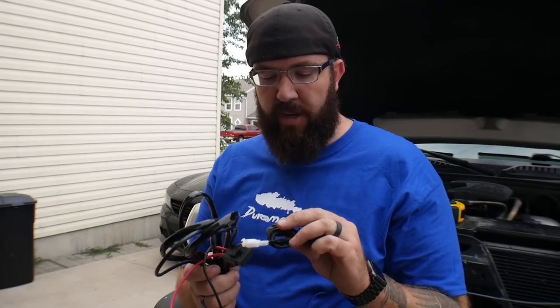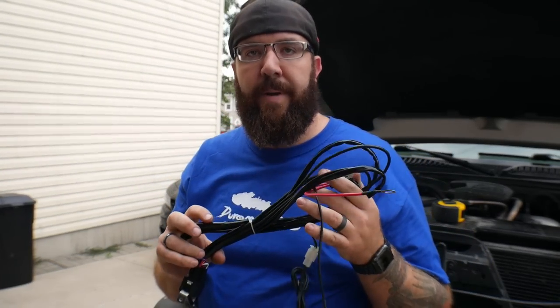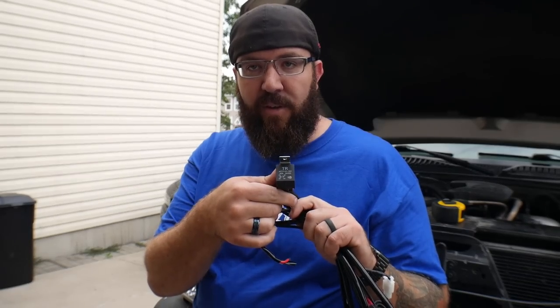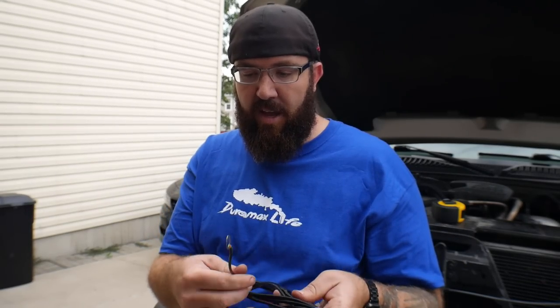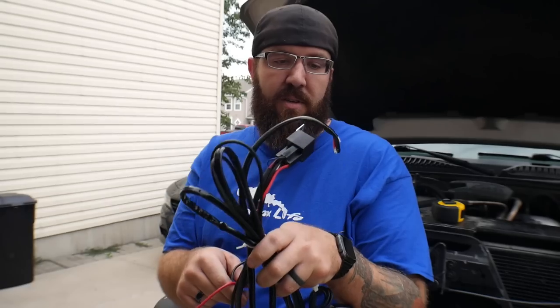One thing I definitely don't see often enough is people explaining how and why these lights and electrical systems work. So I'm going to explain the harness that comes with this light bar and why you need to hook it up the way they say. You have to use a relay, a nice ground, a switch, power, fuse, and then your output to your light.